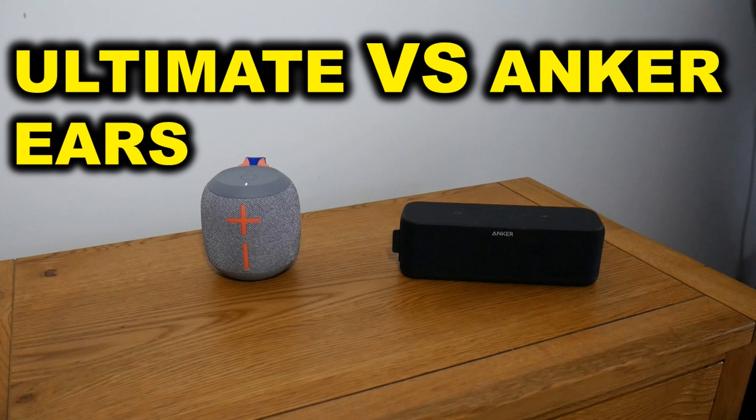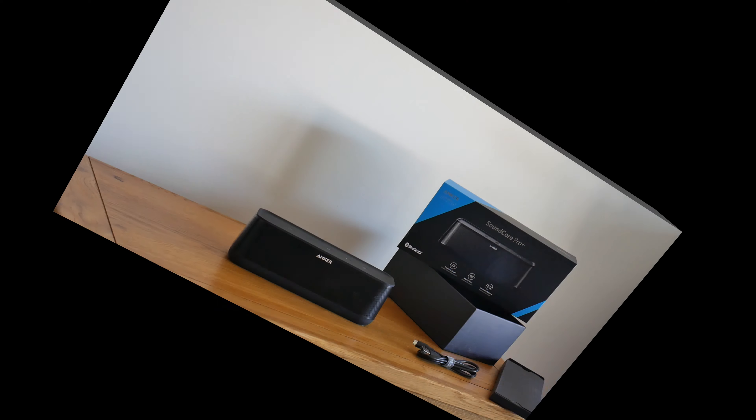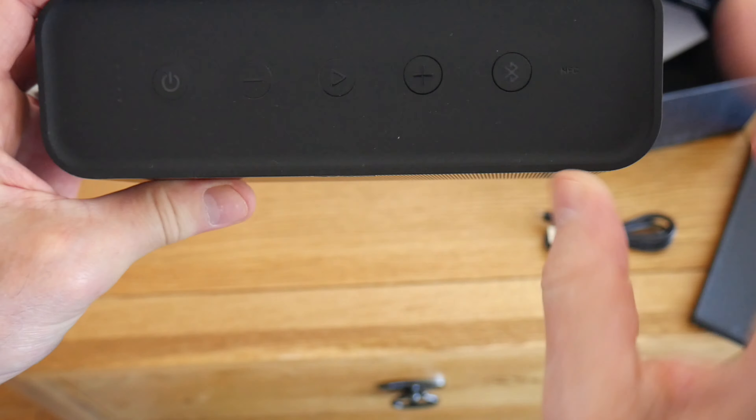So what I've done is ordered the Soundcore Pro Plus, and hopefully this is going to give me good highs, good mids, and a decent bass. It's slightly bigger than the Soundcore Boost and looks pretty standard.